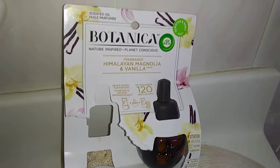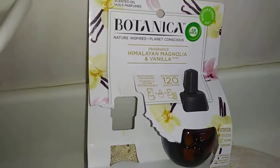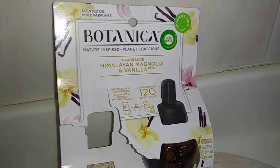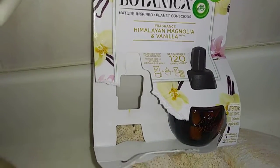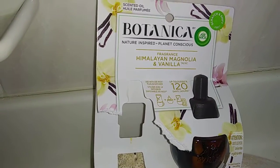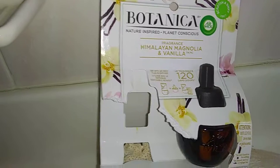This is going to be a review for Air Wick Botanica in Himalayan Magnolia and Vanilla. I did have a double pack that I got at Walmart — they were $5.27 at Walmart, but I got this with a three dollar rebate. I'm not sure if they have that anymore, but I did get this one on sale sort of.